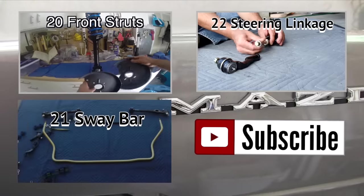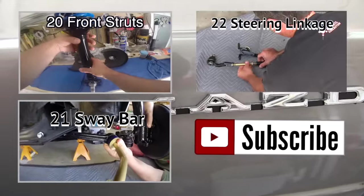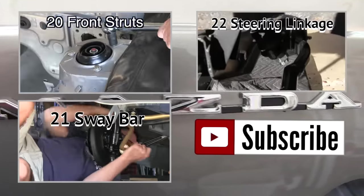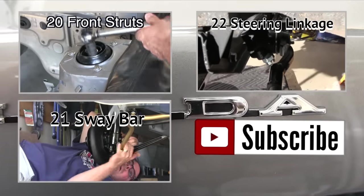Thank you, car fans, for watching another episode of the restoration of my Mazda RX3. Today and the upcoming episode 'What Else Did the Body Shop Mess Up' — not sure which will air first, so watch this space. Click that like button, hit that big red subscribe link, watch my previous episodes, and don't miss my upcoming videos. Peace out, brother.